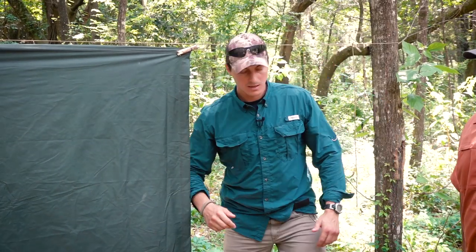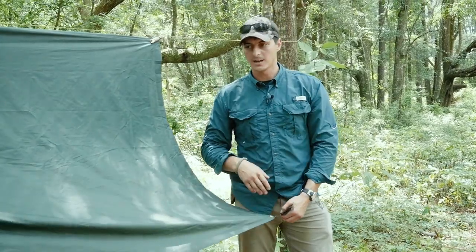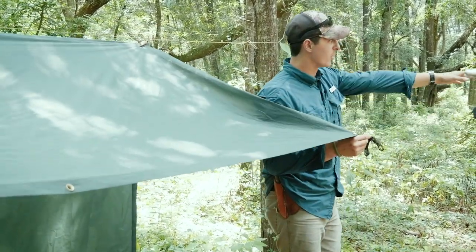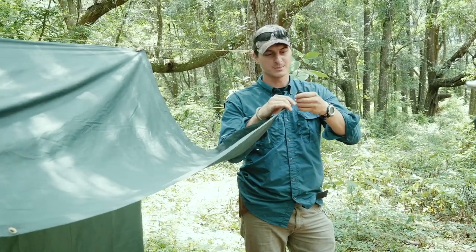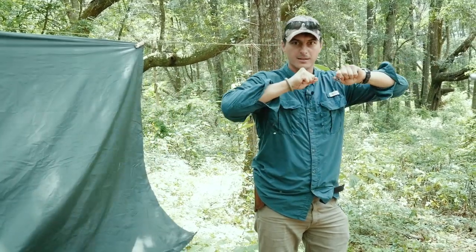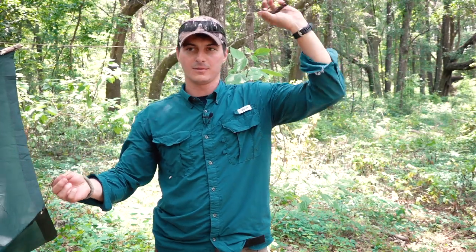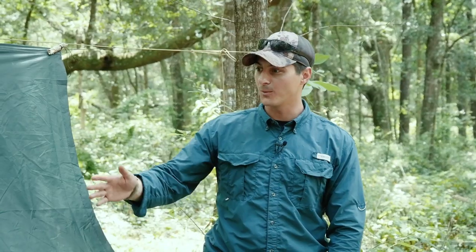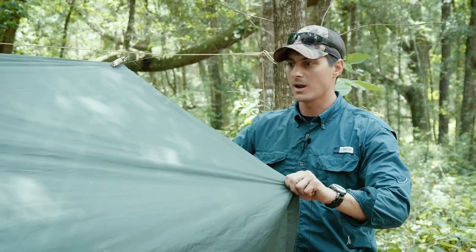We've made some stakes and we're just going to stake this out. I like to have long guy outlines because it gives me the possibility for different kinds of setups. I typically carry about 15 feet in a guy outline — that tends to be my sweet spot — and I have it hanked up nice and neat so it comes right out, easily deployable. I also have more than enough because if we were to stake straight to the ground it would take maybe two or three feet. Depending on your type of tarp, when it gets wet it's going to stretch.